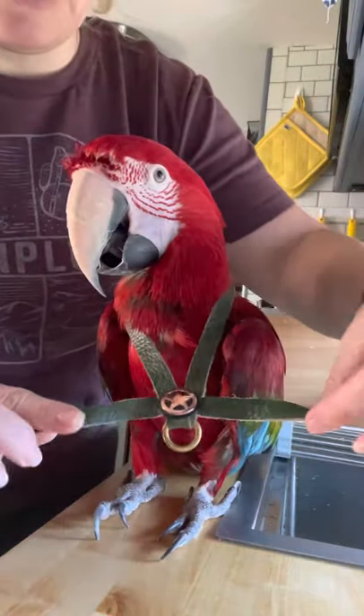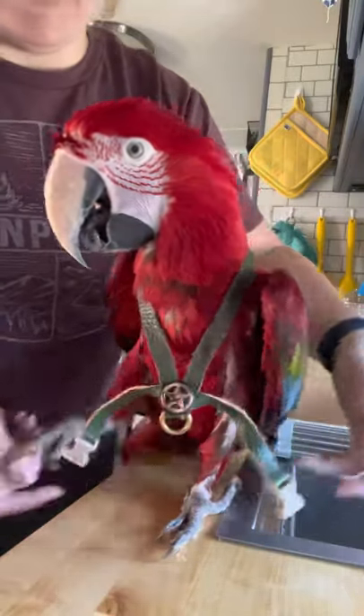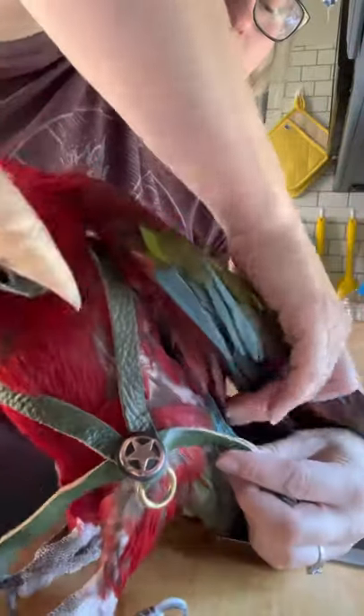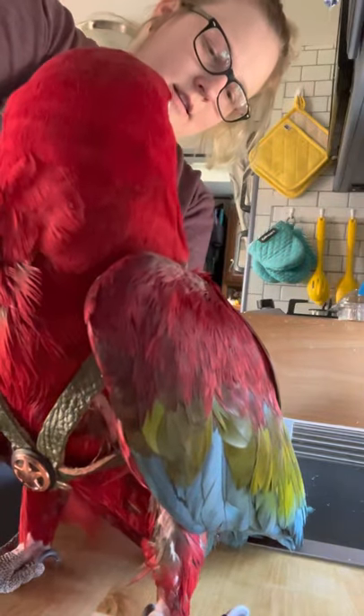Something else to note: normal harnesses actually go through the feet and then up and around. I had these custom made so they don't go through their feet — they just go up and around the body and under the wing, and then this gets snapped. Same thing, we're going to take this one under the wing and snap.